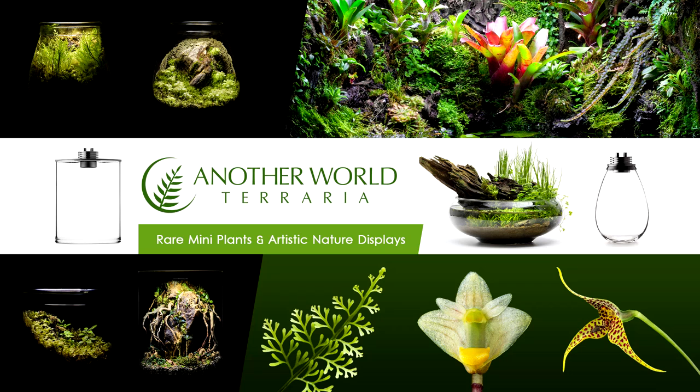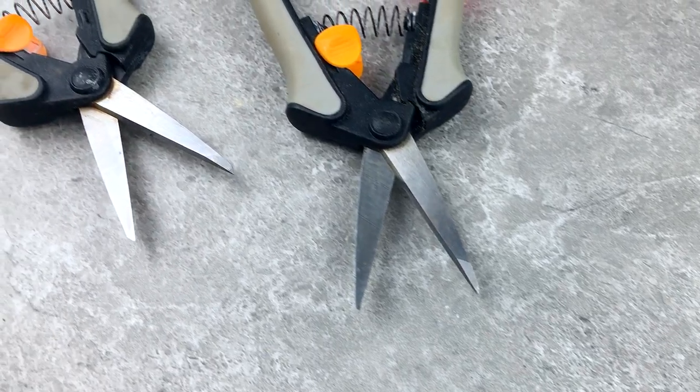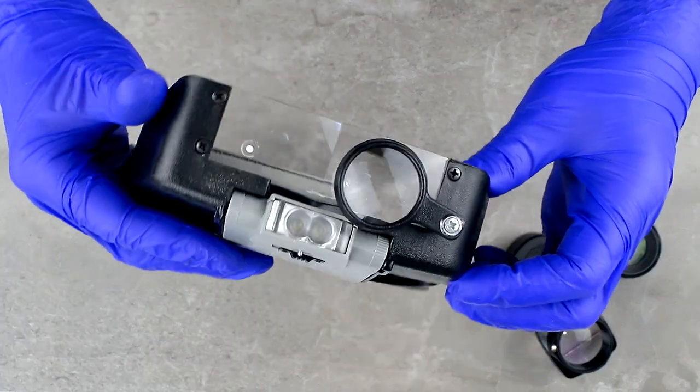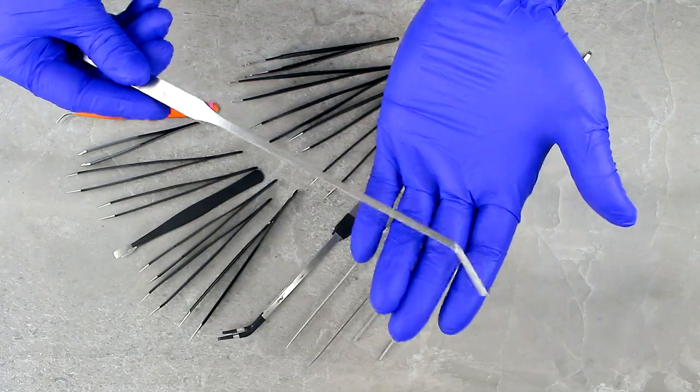This is Matthew of Another World Terraria, where I teach and inspire you on the topics of rare plants and artistic nature displays. In this video, I'll show you the 5 tools I use the most for horticulture, and I'll also explain what they're useful for and give some tips for each.